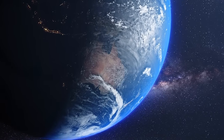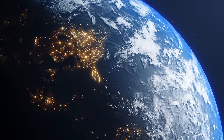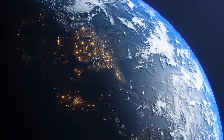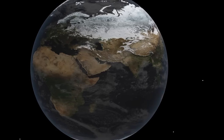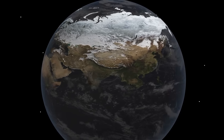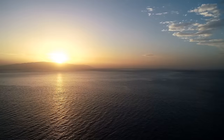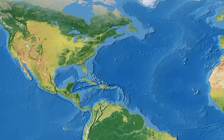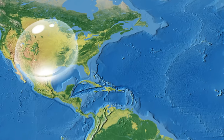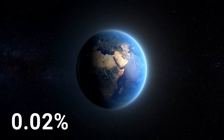Here on our good old planet Earth, water is literally everywhere — not only in the oceans and seas, but also in the atmosphere, in the ground, and even in ourselves. It covers as much as 71% of the surface of our planet. Looks like our planet should have been called water and not Earth. But if you collected all that water in one giant drop, it'd be slightly larger than the United States — just 0.02% of the total mass of Earth.